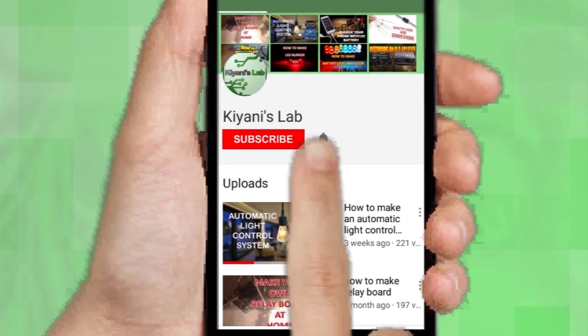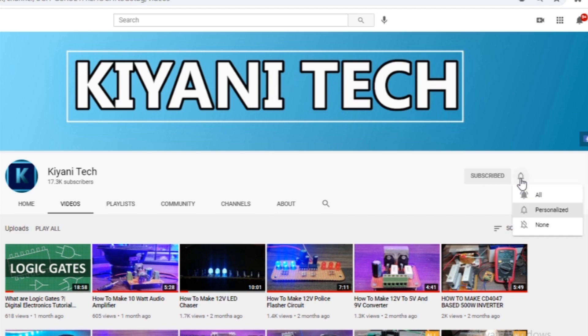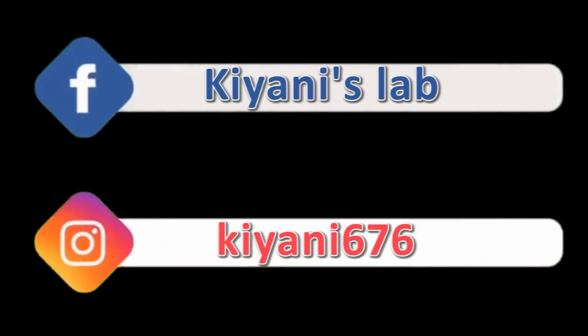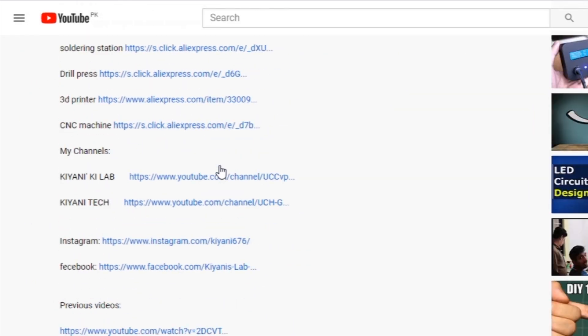Don't forget to press the bell icon so you can get notifications whenever I upload a new video. These are my other channels, do subscribe them as well, and you can also follow me on Facebook and Instagram. Component list, circuit diagram, everything is in the description below.